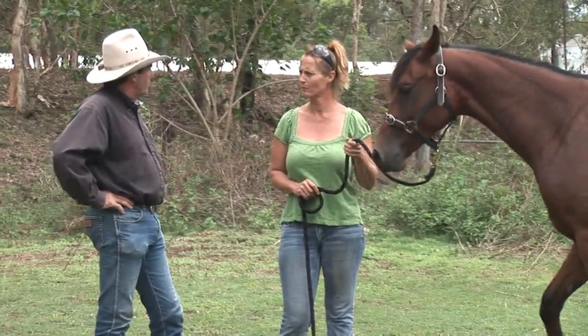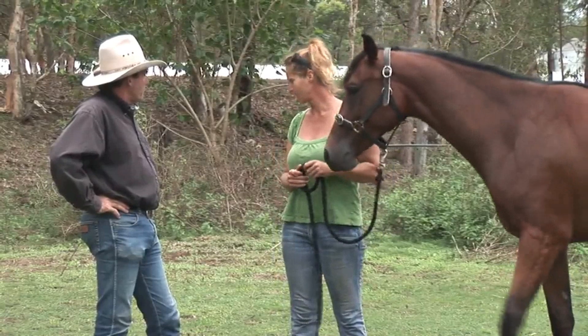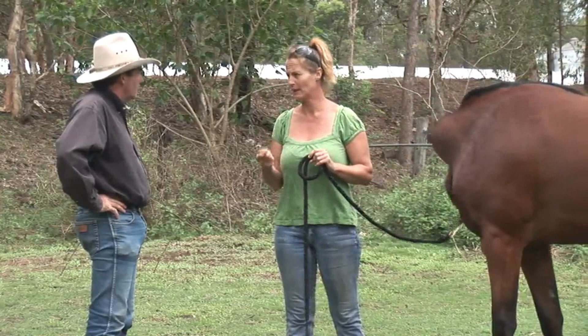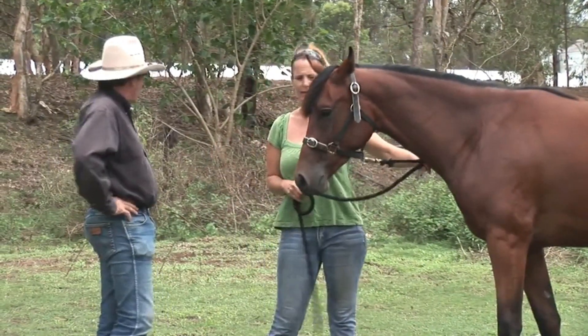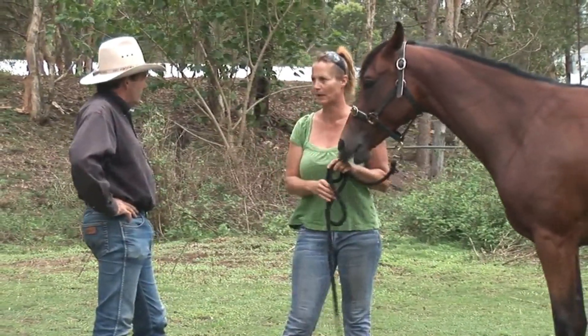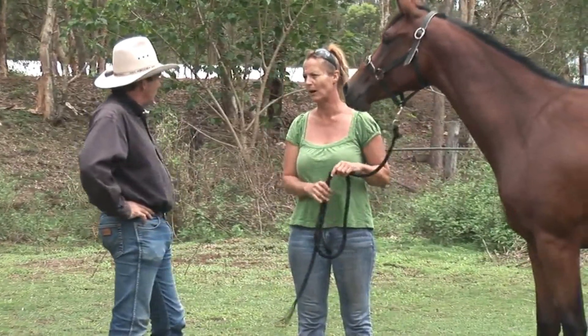When you get to the horse trailer, a lot of the time she'll come up and just stand there. Then as soon as you go to take her forward to get on, she'll go backwards. Does she throw her head up and go backwards? Yeah, and then it just gets worse from there. She goes backwards fast, and she'll even go up.